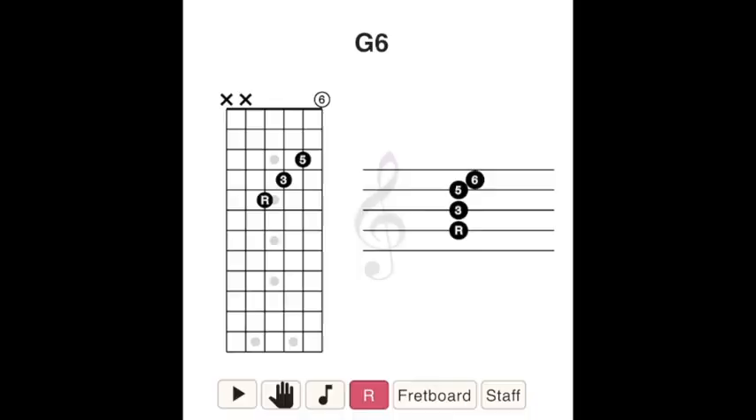Let's talk music theory for guitar players. I've got some hot piping knowledge fresh out of the guitar oven for you.